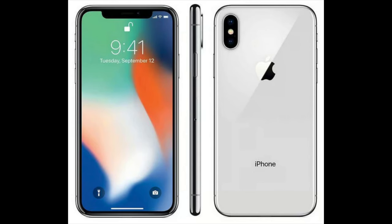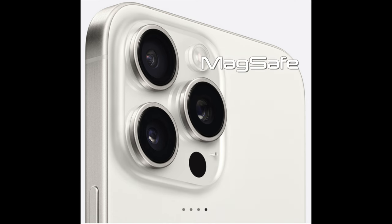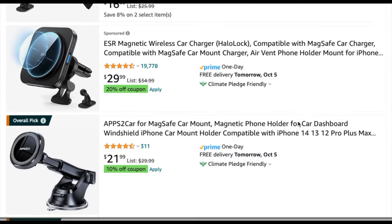I am just now upgrading from the iPhone 10 to the iPhone 15 Pro Max. While working through what kind of car mount would be best, these are the things I had to consider: MagSafe, wireless charging, and I don't want to attach a Stili to the back, which would prevent me from using my current setup.